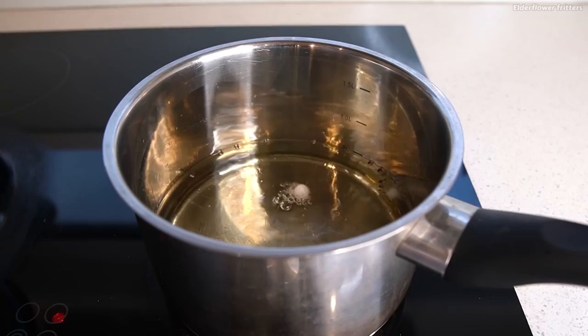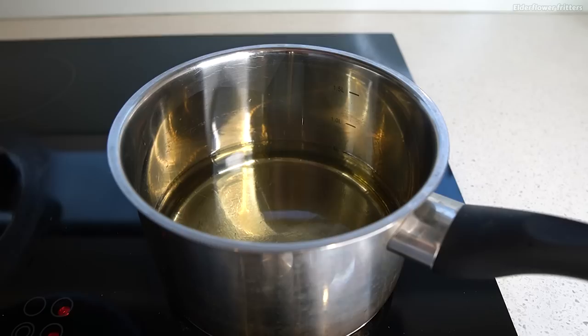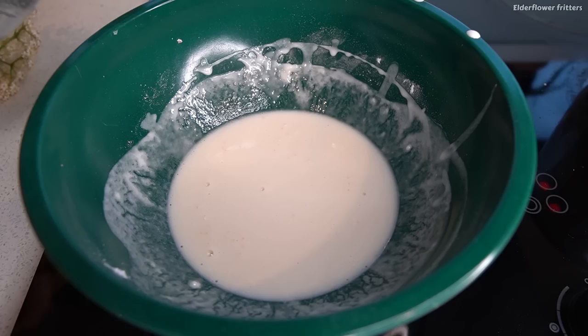Now I'm heating some vegetable oil up in a pot and getting that nice and hot, so that when I drop a little bit of batter in it starts to fizz straight away. Now we are ready to do this — I'm just coating these flower heads in some of the batter. This looks a little thicker than I'd like, but that's okay. I'll just put that into the oil, and this should only take around 20 or 30 seconds to get nice and golden.